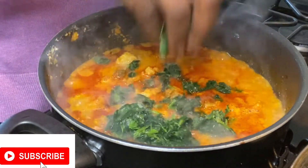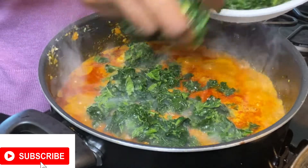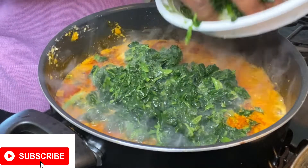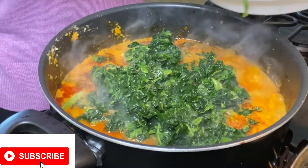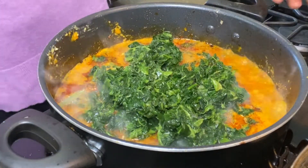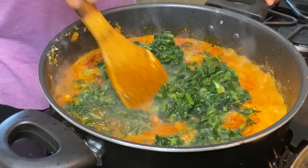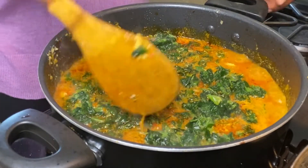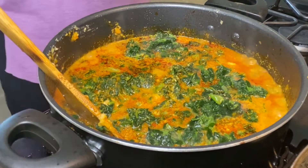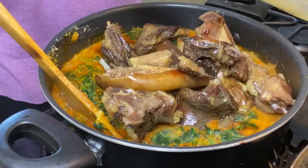Now I'm going to be adding my chopped vegetables and allowing them to sit in. I'm also going to be adding my meat so that all the juice from the vegetables will go into the meat too.